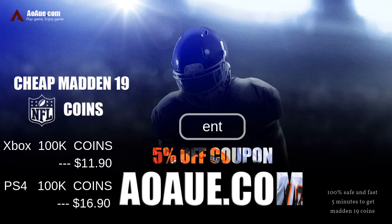What's up gamers? If you need the extra coins to build that guy's squad, head on over to AOAUE.com and use discount code ENT for 5% off and dominate on the gridiron, baby. Let's go.